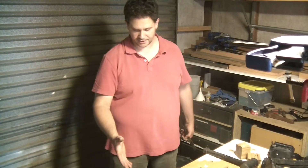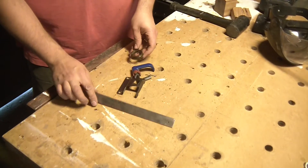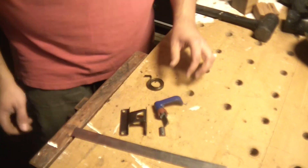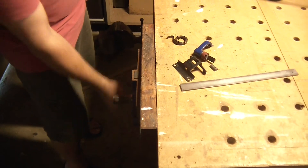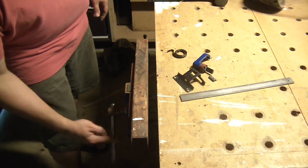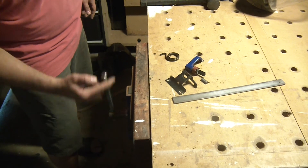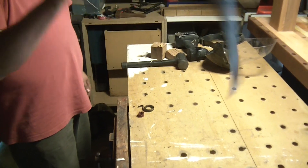In the name of science we have had a casualty — the vice died. It used to be a quick release but the spotted gum beat the quick release mechanism, so it still works, it's just not quick release anymore. But look at that — the floppy loose bit that used to look loose is now welded solid. Better than ever.